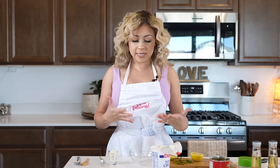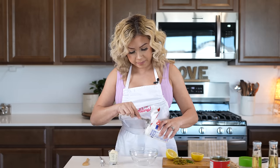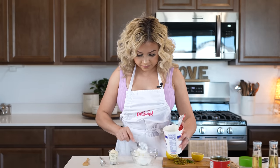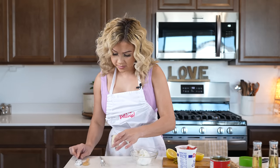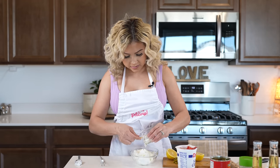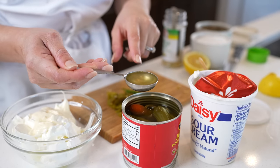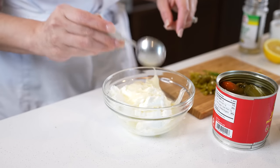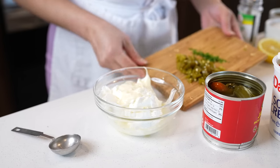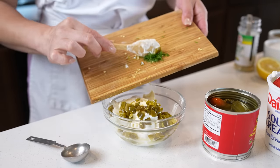So instead of making a tartar sauce, we're going to be making a jalapeño sauce, just because I'm not really a big fan of tartar sauce. We're going to begin by mixing eight ounces of sour cream, two tablespoons of mayo, the juice of half a lemon. We're going to add one tablespoon of jalapeño juice, and we're also going to be adding jalapeños and dill.